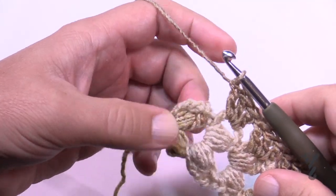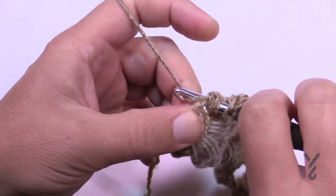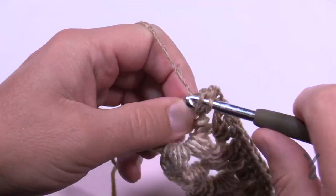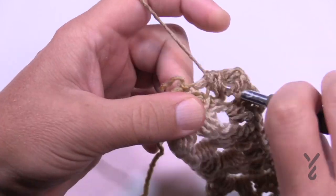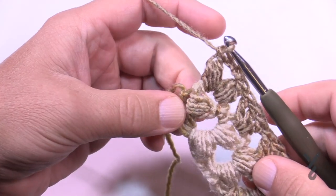Come all the way across. In the very last one, do the edging: the puff, then chain two, and then a puff again. The only difference is there is no double crochet after this last puff goes in. Once you have that done, you're officially done with row one.